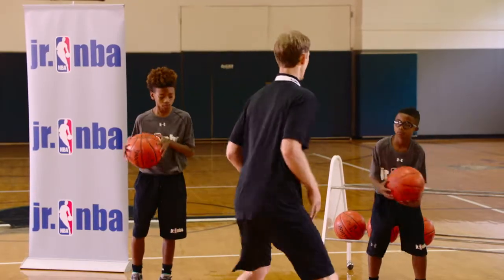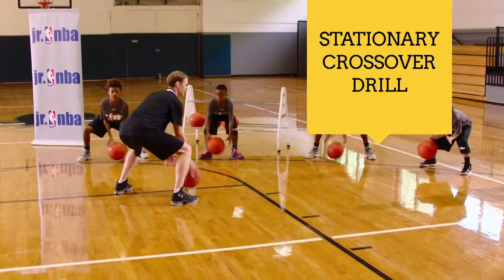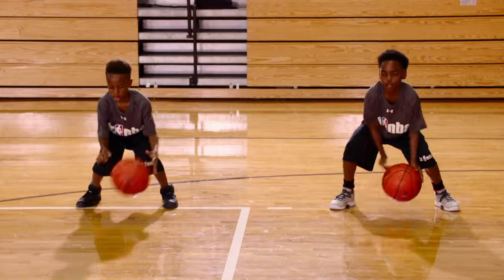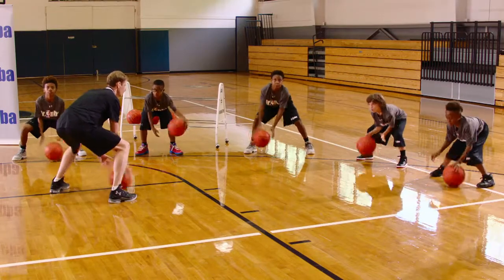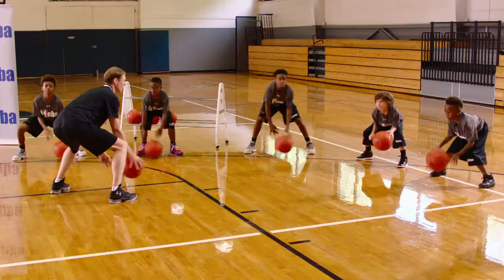All right guys, let's bend our knees. Eyes are up, chest up. We're gonna go low, back and forth, side to side. Here we go — really throw the ball side to side, back and forth. Eyes are up, chest up. If you can go quicker, let's go quicker. Speed it up, speed it up. Good stance, good.